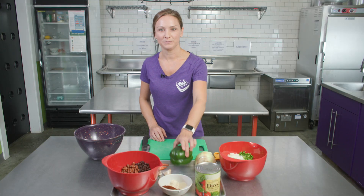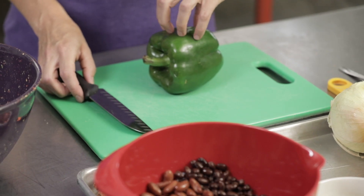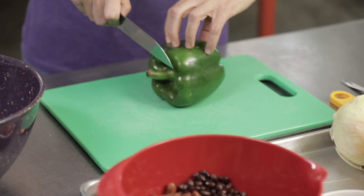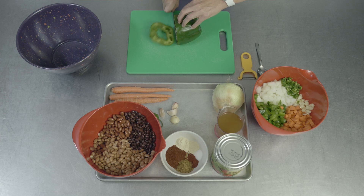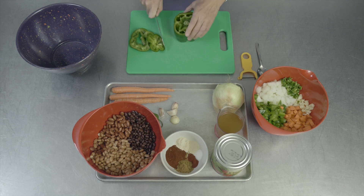The first ingredient we're going to cut is our pepper. Like always in the PB&J Kitchen, we want to use the claw to keep our fingers safe. So we're going to tuck our fingers back and make sure our thumb is behind our front fingers, and we're going to hold the knife all the way up at the top. First, we will cut both ends off, and that creates a flat surface so our vegetable doesn't roll around.